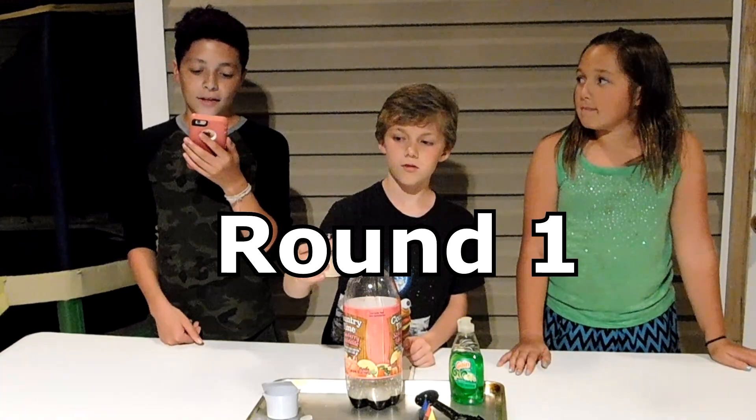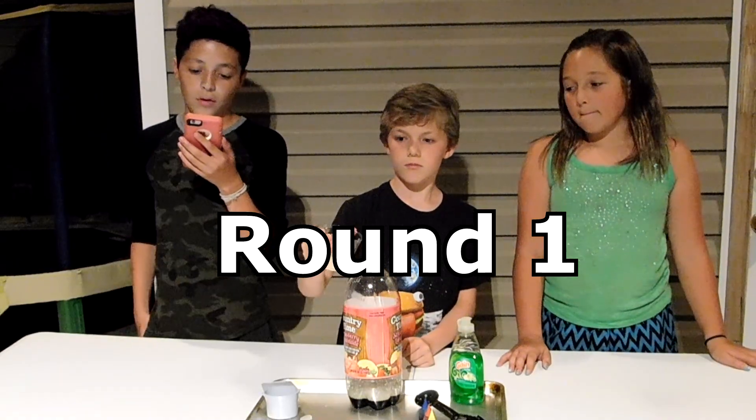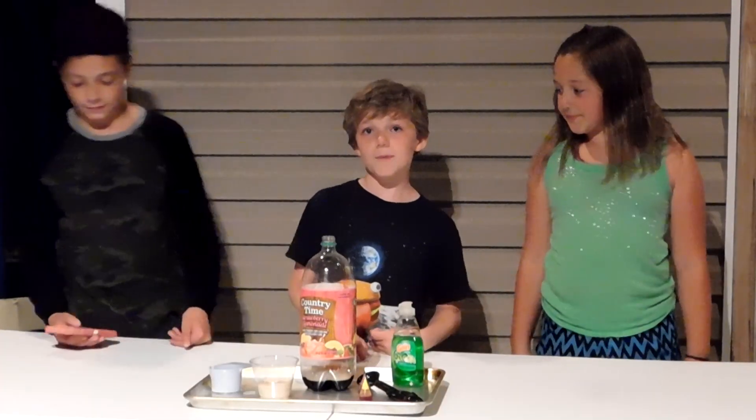We stirred the yeast mixture for about 30 seconds — we already did that so we wouldn't make you wait. Step 5: now the adventure starts — pour the yeast water mixture into the bottle. Let's see what happens!